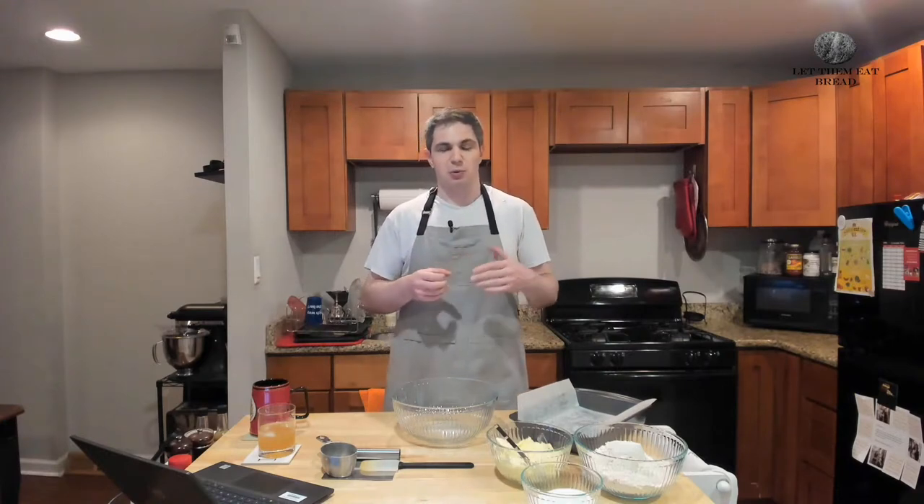Today we are having a very special and very short episode of Let Them Eat Bread, as we are not going to be on next week due to me being out of town. It figured it'd be nice to make something super quick. Today for our short episode, we are making shortbread — specifically my favorite shortbread recipe, which is super simple and it's a ratio recipe.